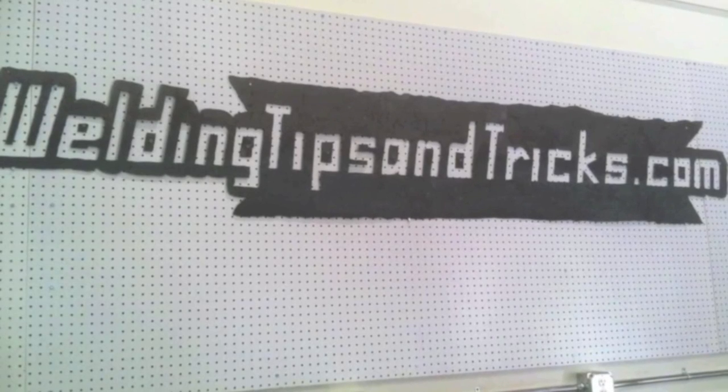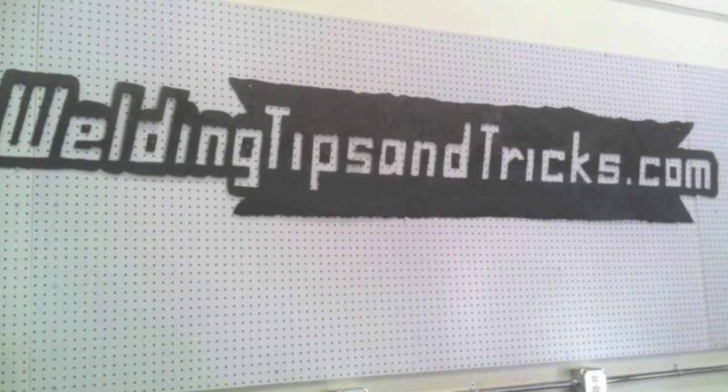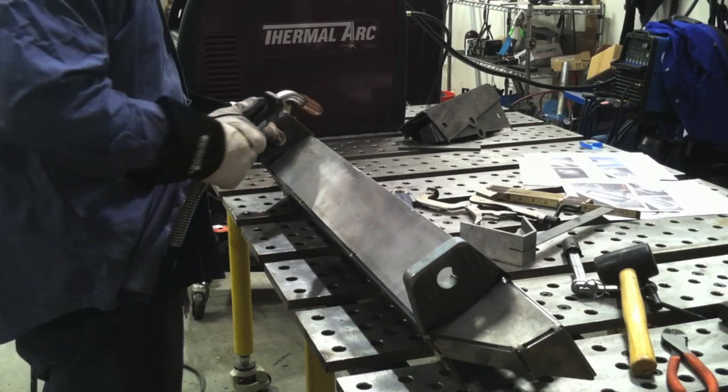Hey, this is Jody with WeldingTipsAndTricks.com. In this video we're demonstrating the capabilities of 3-in-1 type machines: MIG, LiftArc TIG, and STICK. The two machines I'm using for this demo are the Everlast MTS 250S and the ThermalArc Fabricator 252i. Both these machines are comparable in their amperage output and capabilities.